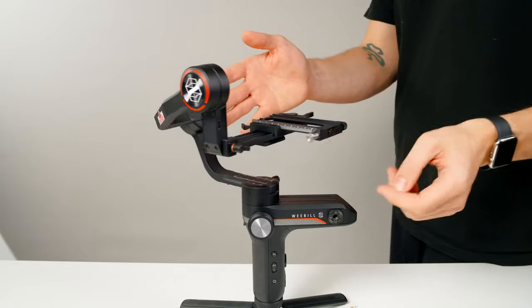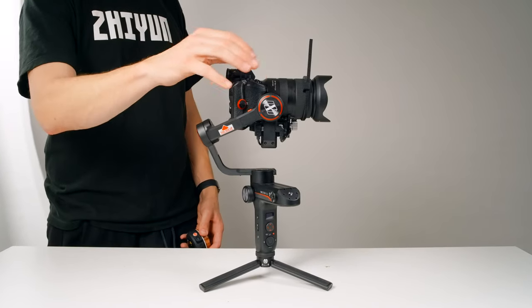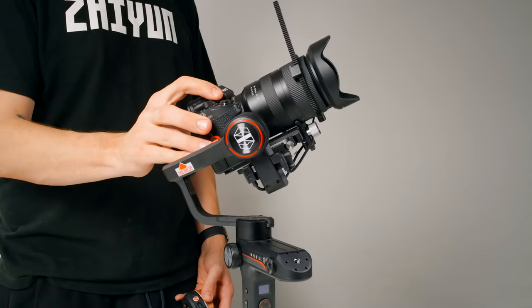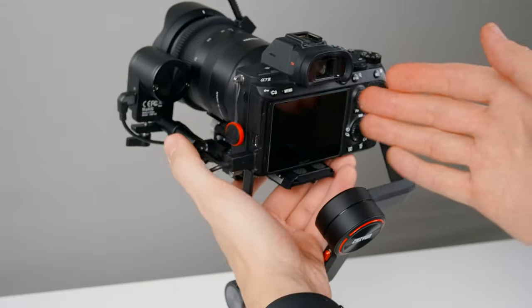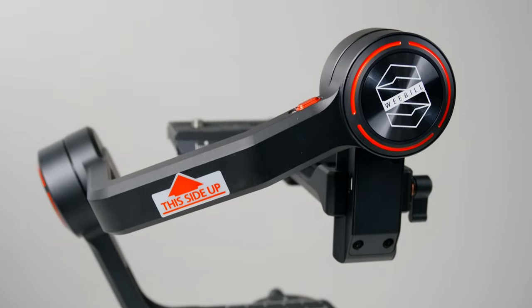Now that we're all set up for how we want it, we're ready for balancing. With Weeble S there's more space than ever before to balance your setup, which means better compatibility and a better shooting experience overall. When it comes to balancing, achieving perfect balance is absolutely crucial to getting stable footage and the best battery life. Our goal is simple: to have each axis balanced well enough that we can move our camera by hand to any position and it will remain still when we let go. Balancing couldn't be easier — anytime we see our camera move or fall into one direction, we simply adjust the position in the opposite direction. We're going to balance each axis one at a time, thanks to these little locks.